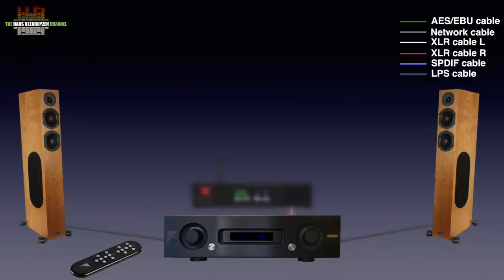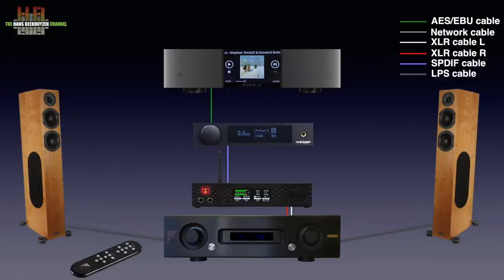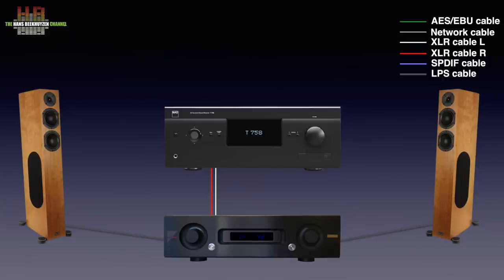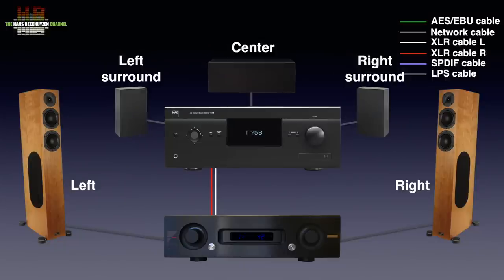In my setup 1, the Mytek Brooklyn DAC is connected over SPDIF to the Mini-DSP-SHD Studio Direct processor, which in turn is connected digitally to the Auralic Aries G2 network player. For TV and film viewing, the NAD T758 version 3 surround receiver has its left and right pre-outs connected to one set of single-ended inputs on the Air over RCA cables, so the left and right channels are reproduced by the stereo setup. The centre and surround speakers are connected to the corresponding terminals on the surround receiver. Dirac at full-bandwidth setting not only solves room modes but also sound character differences between the speakers — works like a charm.